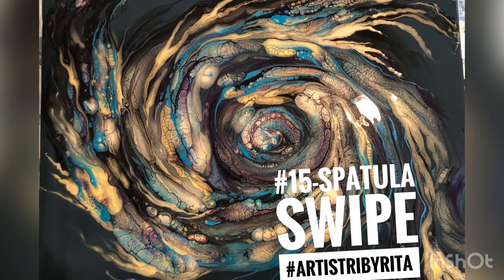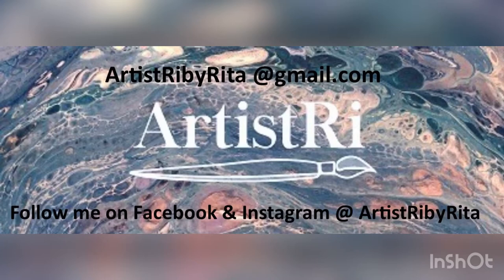Hi there, number 15 spatula swipe. I'm so glad you could join today. Artistry by Rita. Here we go.